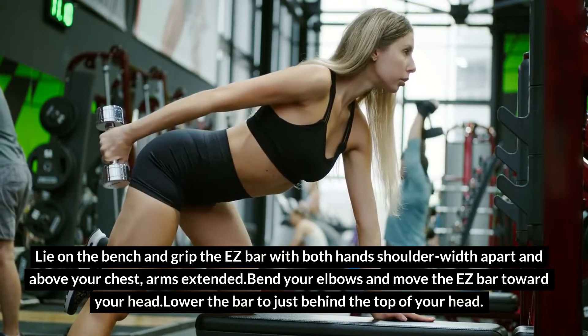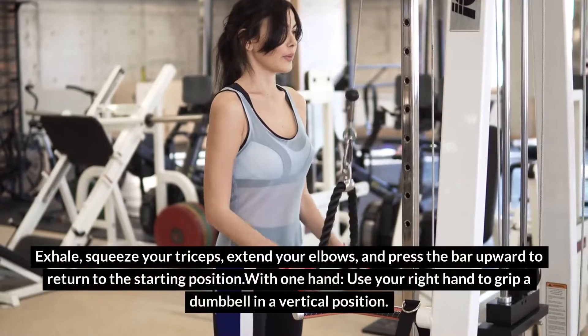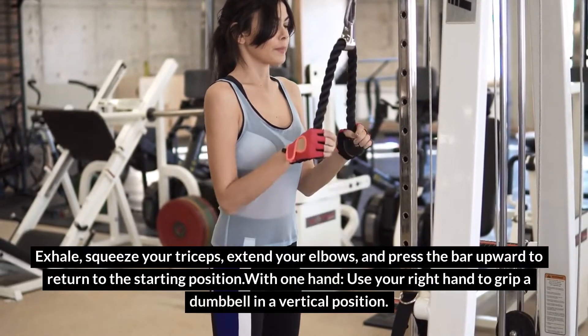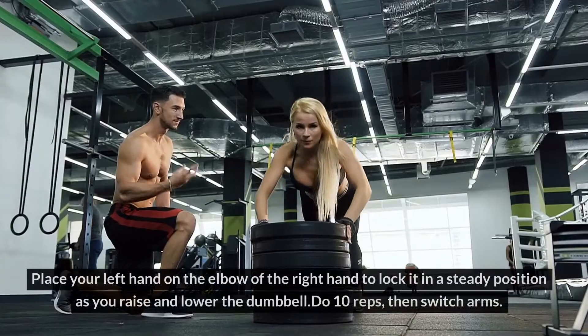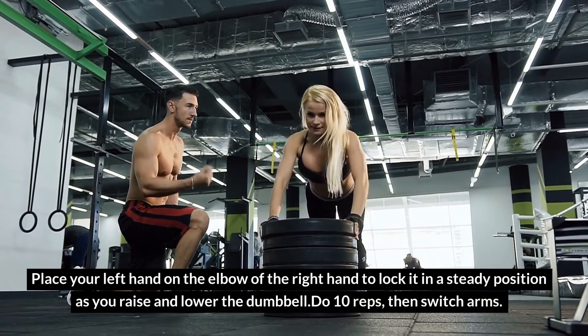Bend your elbows and move the EZ bar toward your head, lowering the bar to just behind the top of your head. Exhale, squeeze your triceps, extend your elbows, and press the bar upward to return to the starting position. With one hand, use your right hand to grip a dumbbell in a vertical position. Place your left hand on the elbow of the right hand to lock it in a steady position as you raise and lower the dumbbell. Do 10 reps, then switch arms.